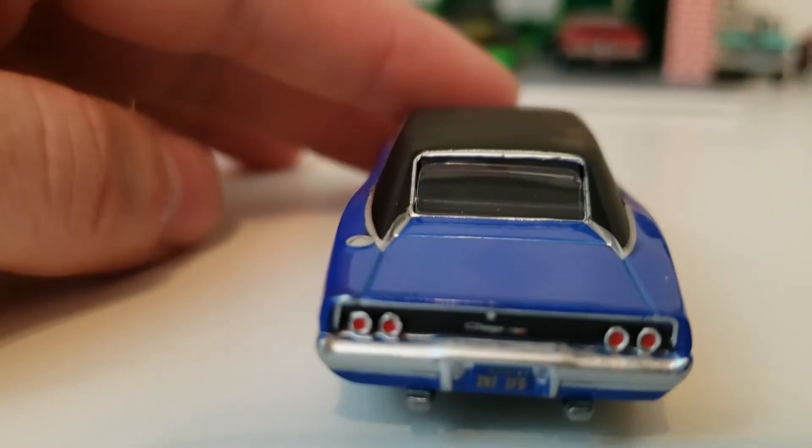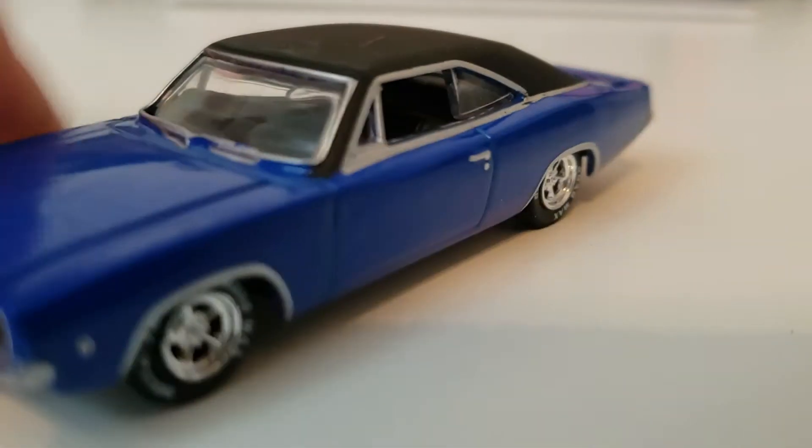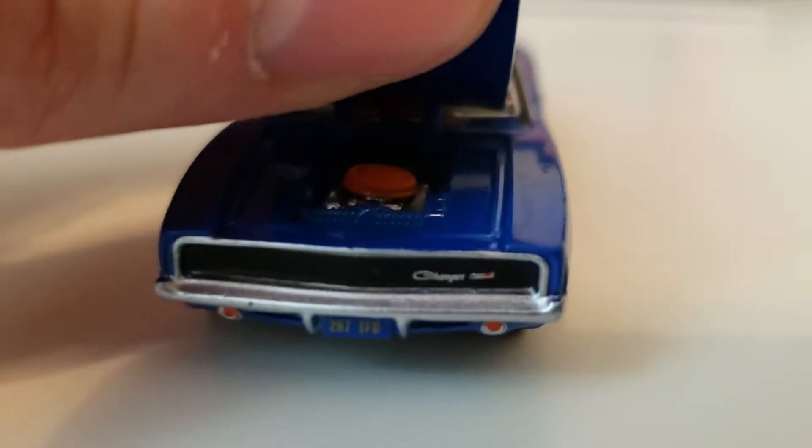It's kind of a satin, matte color. Good detail on the back. And then of course the hood opens as well, so we'll look at the engine now.